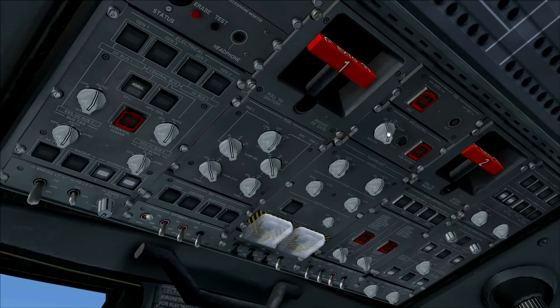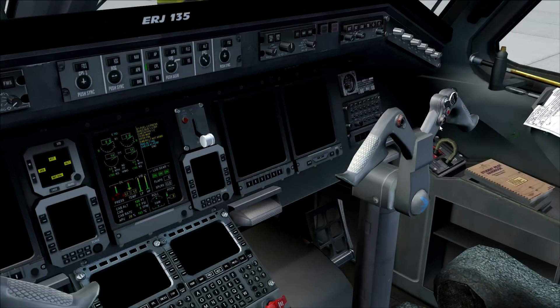Move the APU switch to the start position. In the meantime, watch the ICAS display — you can see the APU turning on. We just wait until it goes green. The APU is now at 100 percent, with a lot of heat coming out, which means the APU is now ready to use.